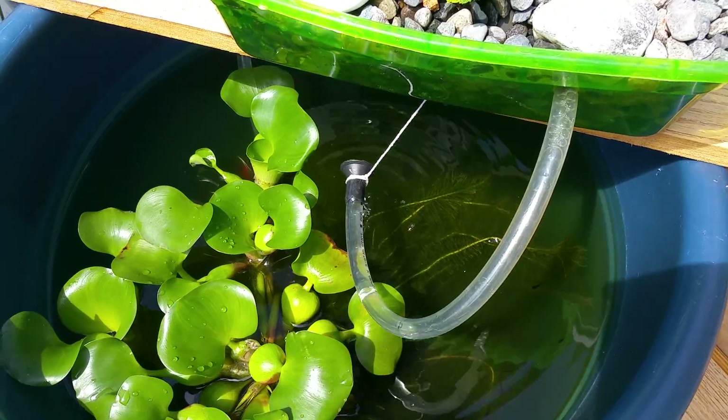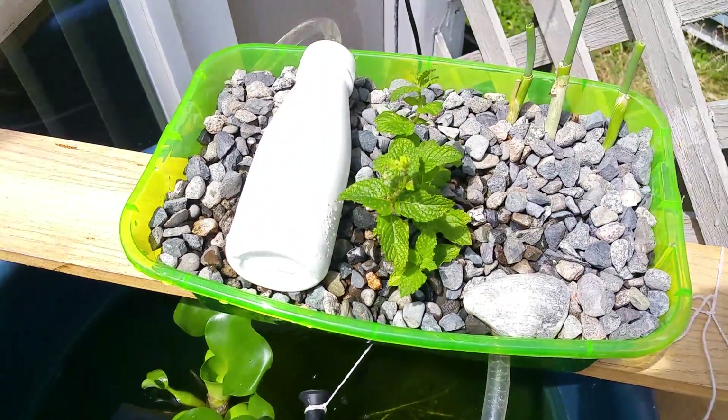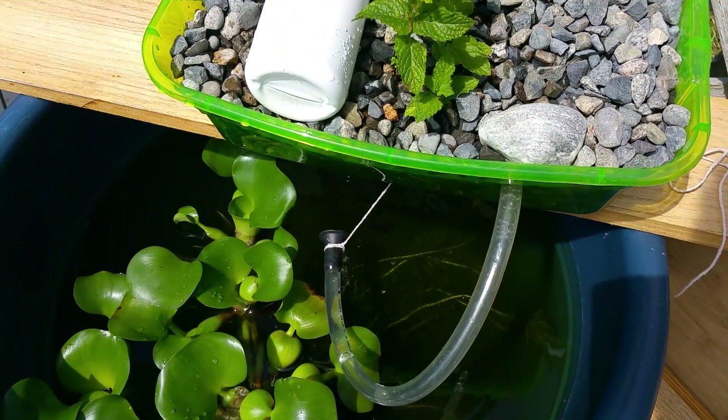If you'd like to watch videos about my fish pond and aquaponics system, you can check that out on my channel.